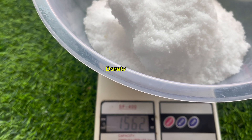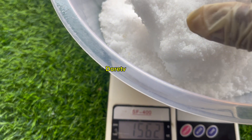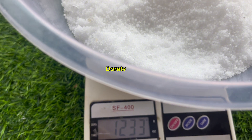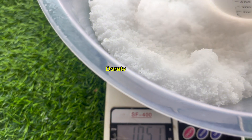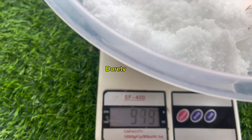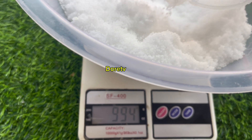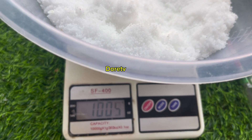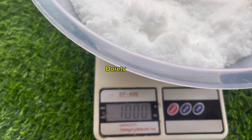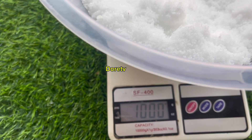This one right here is more than one kg, so I'm going to remove some from it. Alright, so yes, we've gotten our one kg.